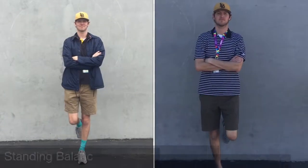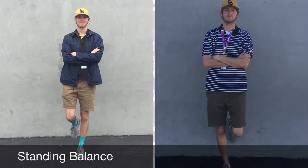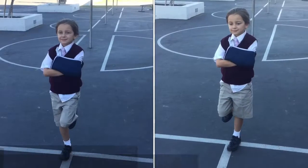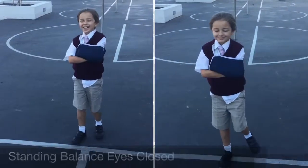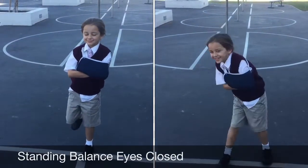Standing balance. The objective is for the student to balance on their left and right foot with arms crossed and knees apart for as long as possible. The student repeats this with their eyes closed. This is scored by the number of seconds successfully completed.